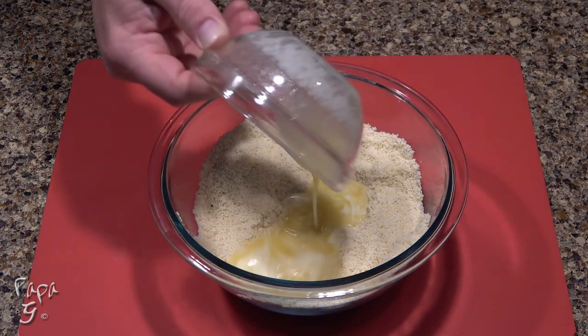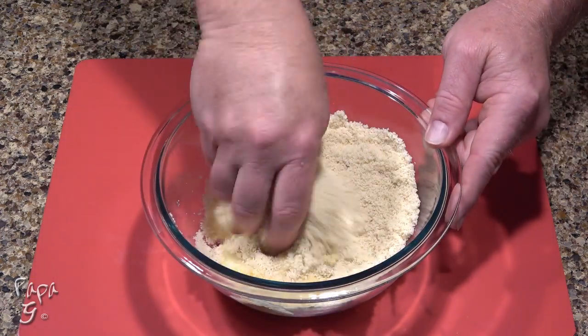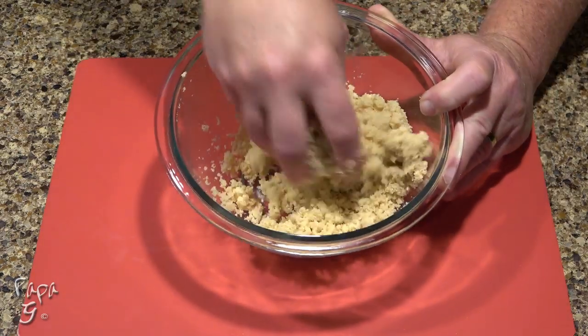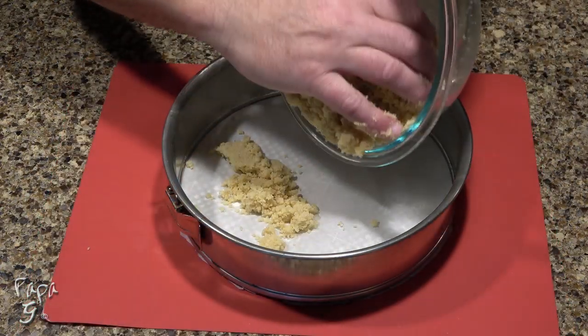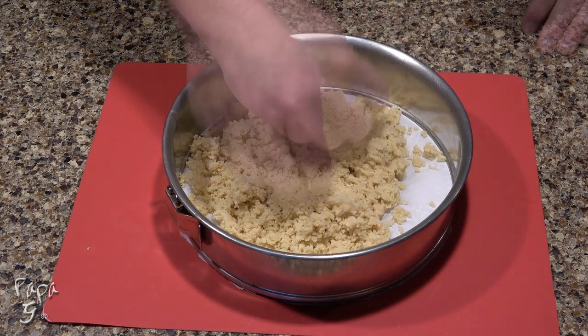Pour in four tablespoons of melted unsalted butter. Combine together with your hands. It should feel damp and crumbly like you see here. Pour this into the springform pan. Press down with your hands to evenly distribute to the edge.